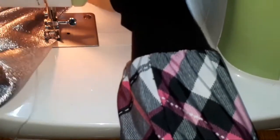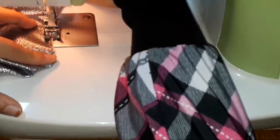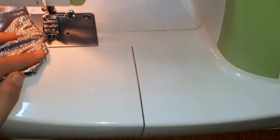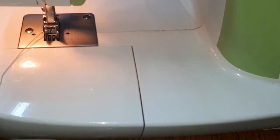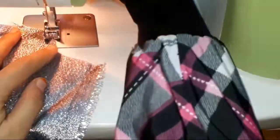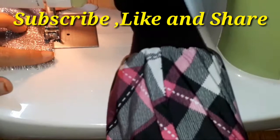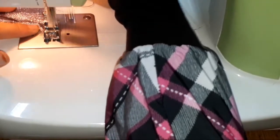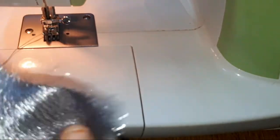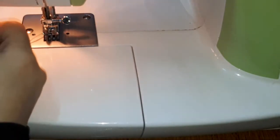This is the tip I'm giving you — follow it to make your stitching easier. If you're viewing my tutorial for the first time and find this tip useful, please hit the subscribe button and the bell icon to get notifications. If you like my tutorial, hit the like button and don't forget to comment below. Thank you for watching — see you next time!